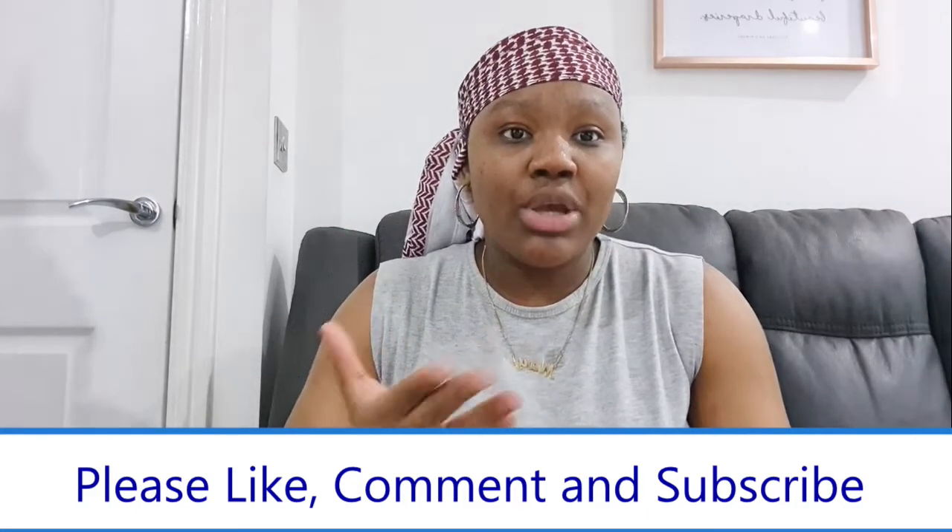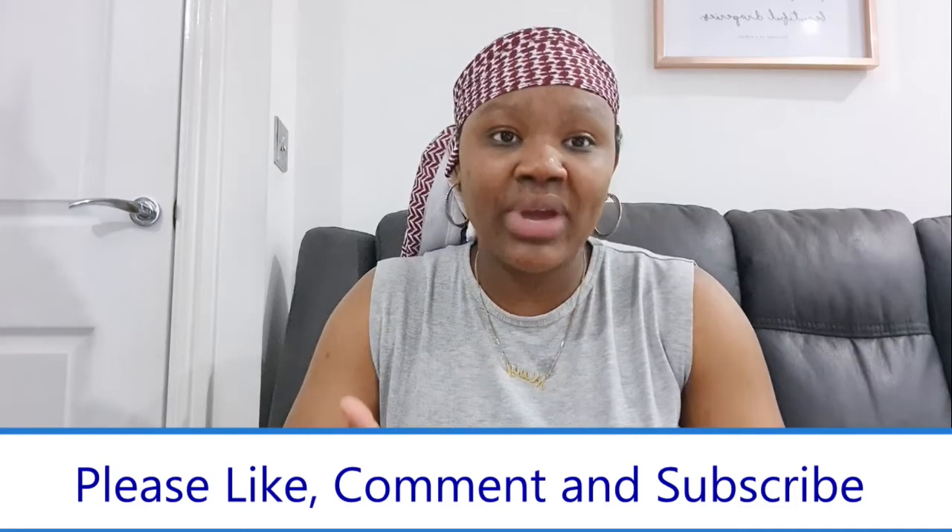My video today is going to be talking about issues people face with breastfeeding when they have a flat nipple or inverted nipple. This is what I tried when I was having those issues. If you like the video, please give it a thumbs up, comment down below with any questions, and subscribe to my channel if you haven't already.